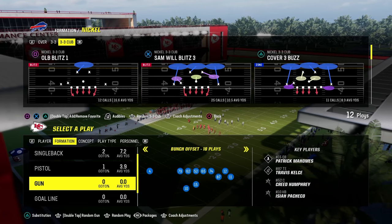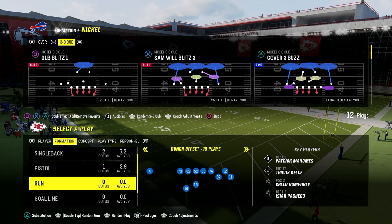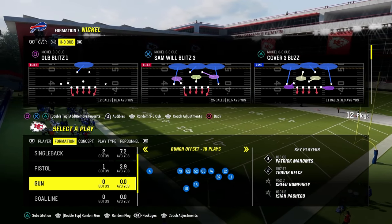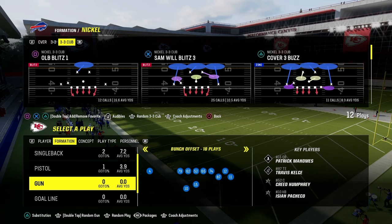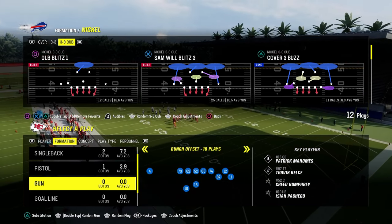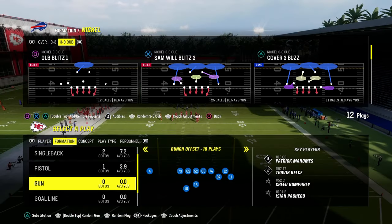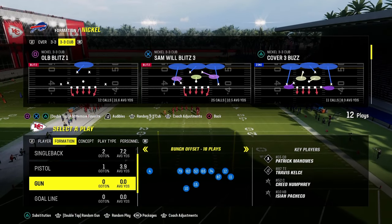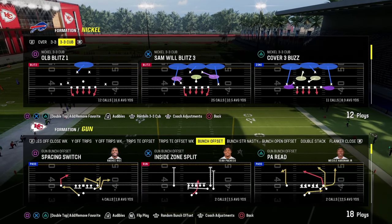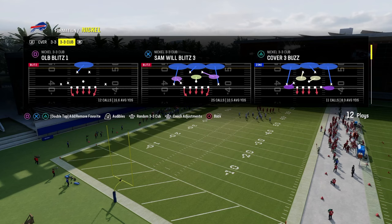In today's video, I'm going to be sharing with you how to run the Nickel 3-3 Cub defense. Nickel 3-3 Cub is 100% back, with a really nice five-man pressure that's going to give the threat of pressure. Any defense you run needs that threat of pressure, because pressure is the centerpiece — the foundation — of which defenses are built upon. So we're going to show you how to utilize 3-3 Cub.